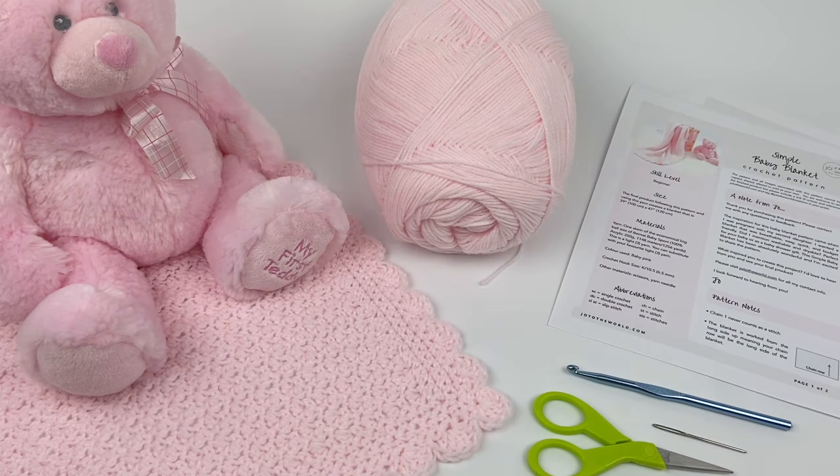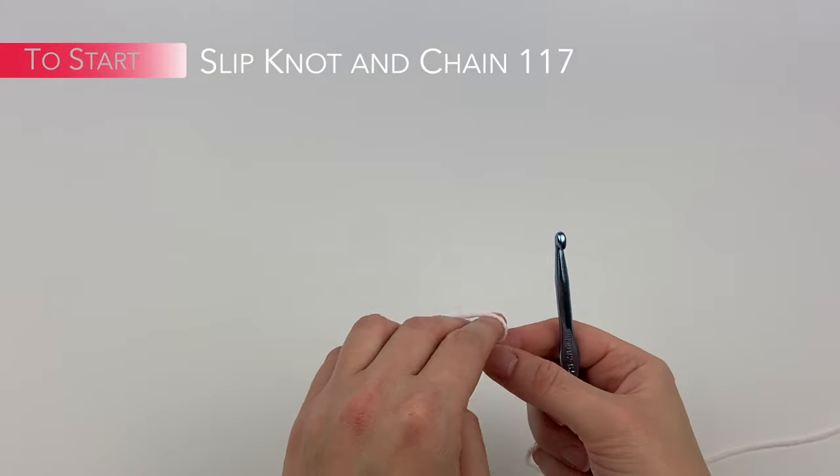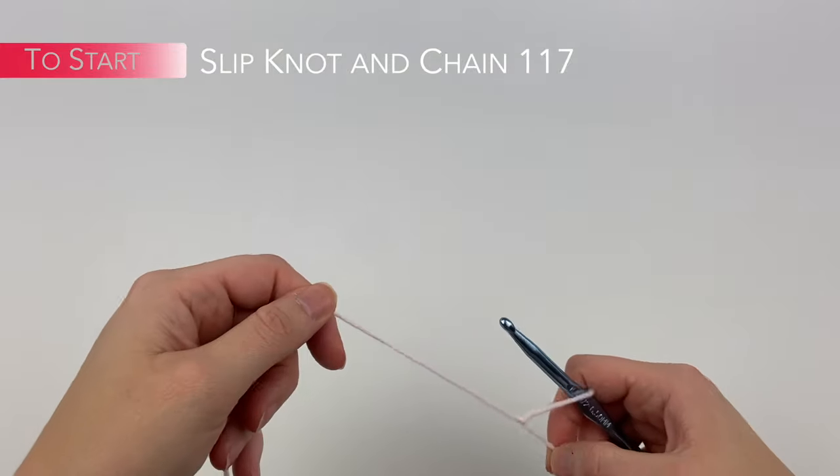All right, let's get started. With my yarn and my K hook, we're going to start with a slip knot: make a loop, pull it through, pull tight, take the loop, put it in, and pull tight again.